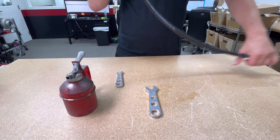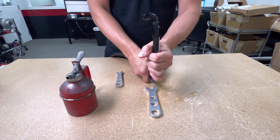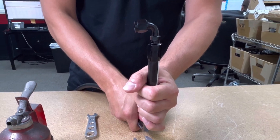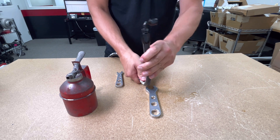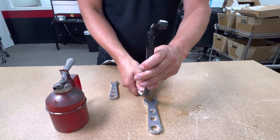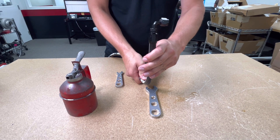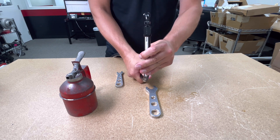And that concludes the installation portion of this video. If you've been following these steps, congratulations — you've just completed one end of a high-pressure power steering line. If not, there's a replay button. Take that phone out to the garage, prop it up against the wall, and press play. That's the beauty of the internet.